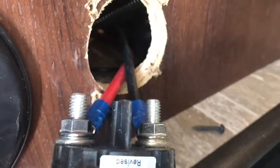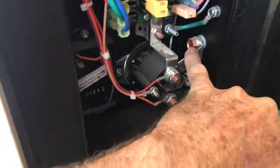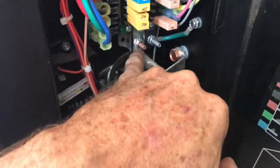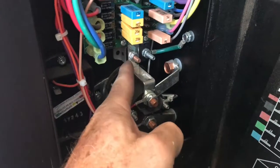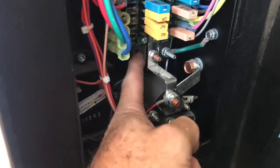I traced that black wire right here down to this box right here. When you unscrew the lid for this box and open it up, you can trace the wire to right here — and you can see it goes right here on this little breaker switch.